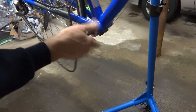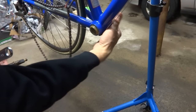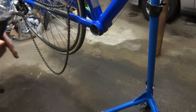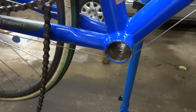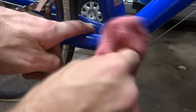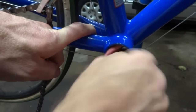Remove the chain and then remove all the old bottom bracket parts — and there, you have them all removed. Now before I install the new bottom bracket, I want to go ahead and clean up the bottom bracket shell. I have some paint thinner and a rag, and I'm just going to put some paint thinner on the rag and wipe the whole thing out, getting all the old gunk and grease and dirt out of there as best I can.